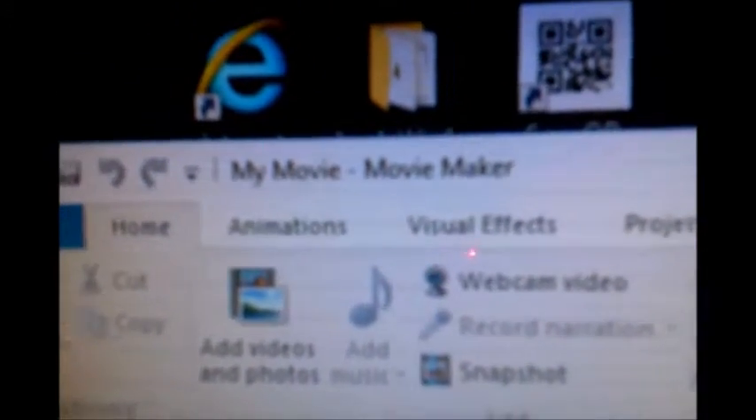Ok, this is Rumble Day. I downloaded Inez Movie Maker to edit videos.